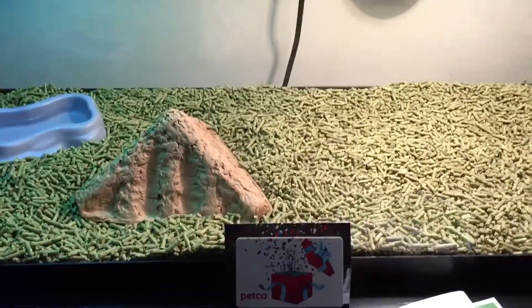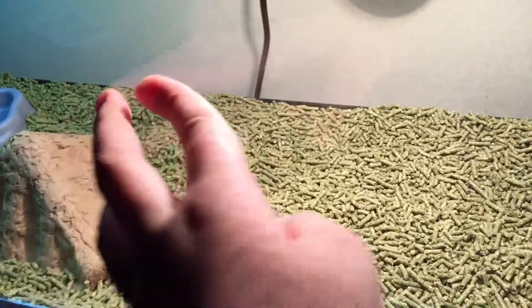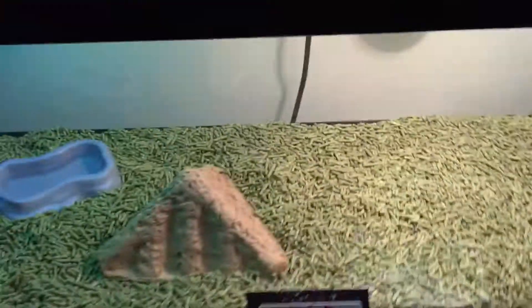Hopefully you didn't see that — maybe too fast. I'm gonna say it is a lizard, so you know that, and it requires heat. Can you guess what I'm getting for Christmas? Tomorrow morning I'm gonna announce it. There's a clue right there — little tails right there.